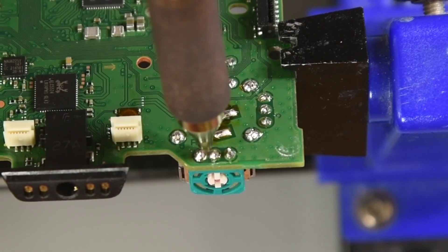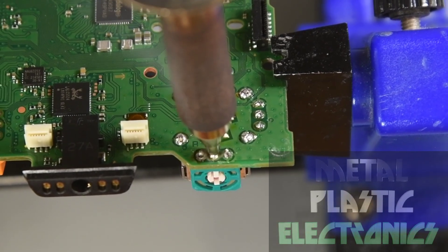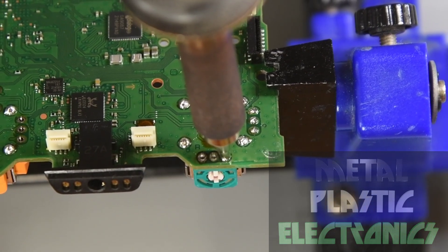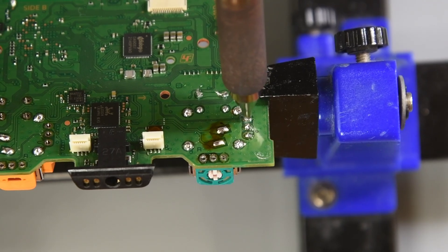Without a lot of expensive tools, it can be a challenge to replace the joysticks in a controller. So it would be nice to know a joystick is working correctly before installing it. I'll go over how to test a joystick to ensure it is working properly. I'll focus on the Hall and TMR type sensors, but the same can be applied to a potentiometer-based joystick as well.